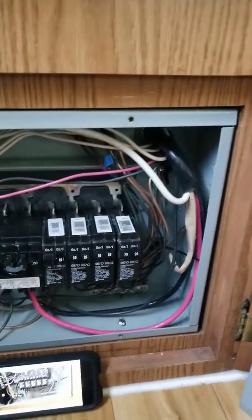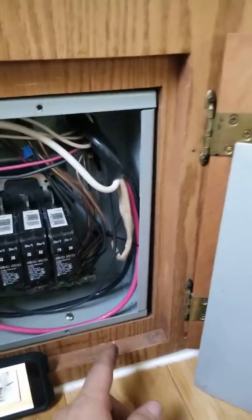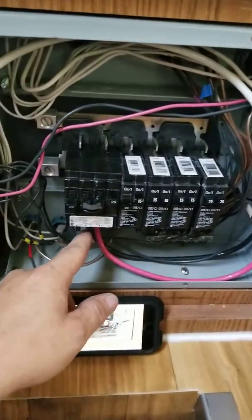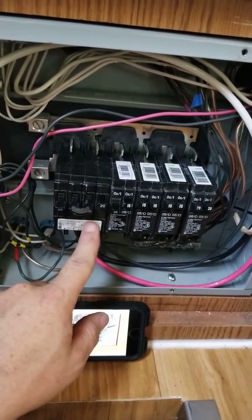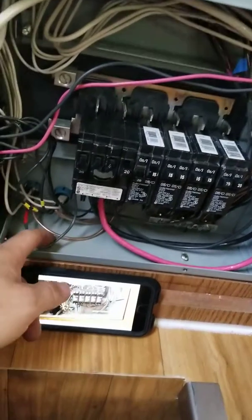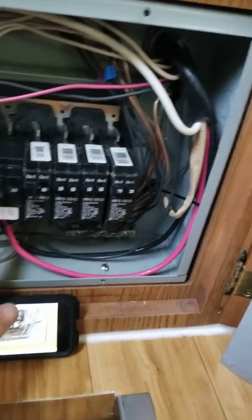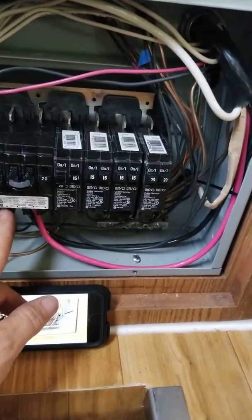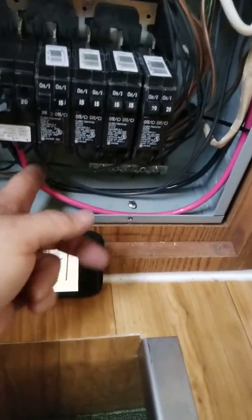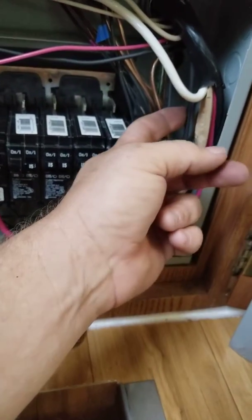Once I finish up, the new power comes in via six gauge wire — you have hot one and hot two, which plug into each side of the 50 amp breaker. AC one is still plugged in from here into AC one. The old 10 gauge main wire is now AC two, where I've tied it together in the back.